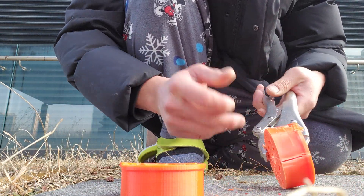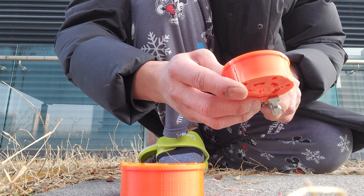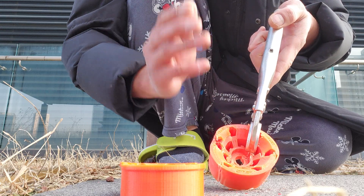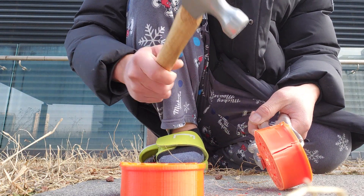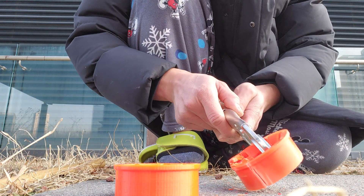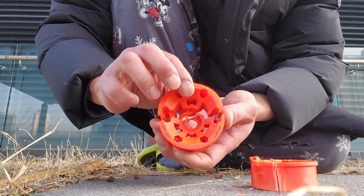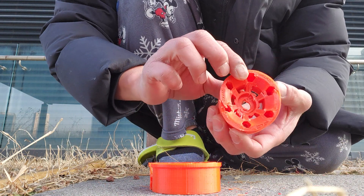Yesterday I didn't have this vise and it was springing the sample, but you can see I could eventually mangle it — but it still held. That's a lot of force, probably like 50 pounds of force with this hammer. Just wanted to give you that test: PETG brute force with a hammer versus ABS.